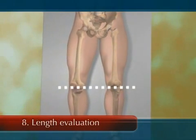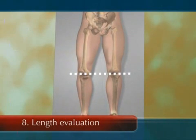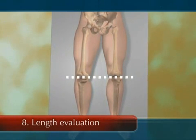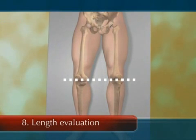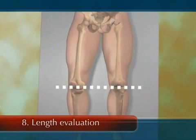Throughout the operation, numerous measurements and operative considerations are taken to equalize leg lengths. However, the primary goal is to achieve a stable, non-dislocating hip. Prior to final assembly of the total hip, leg lengths are again evaluated.